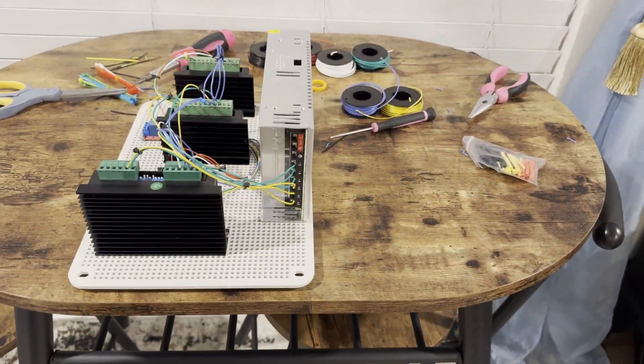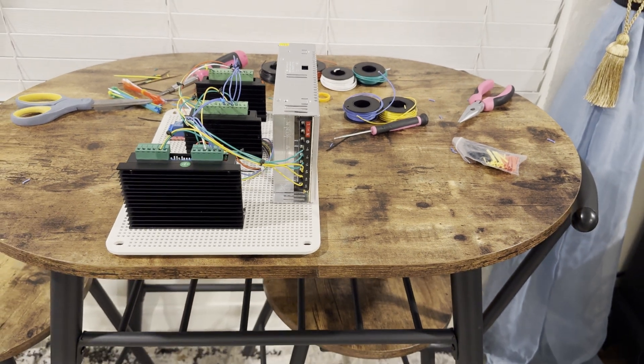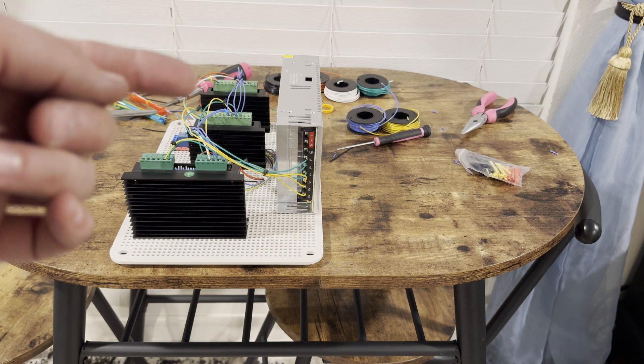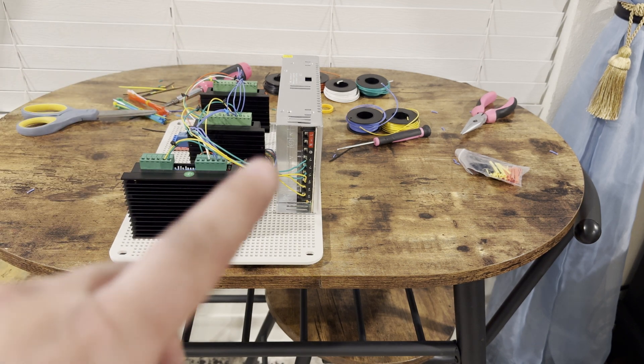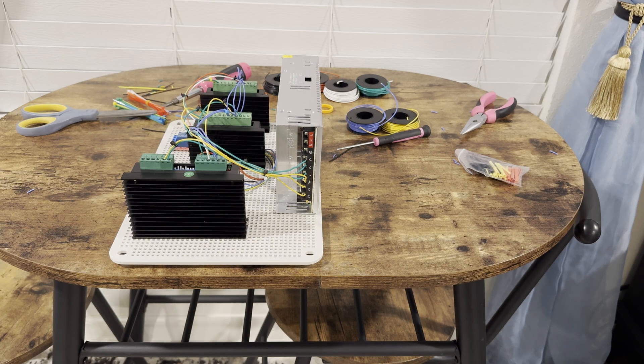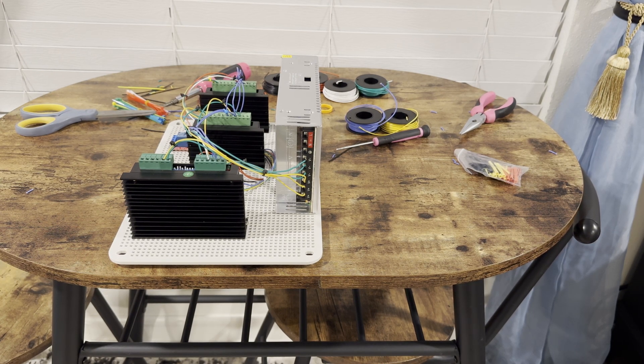Alright you guys, all that's left is to wire in the X, Y, and Z axis to the servos, and then we're going to mount them to the box.